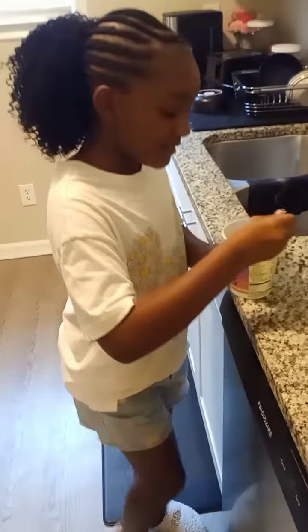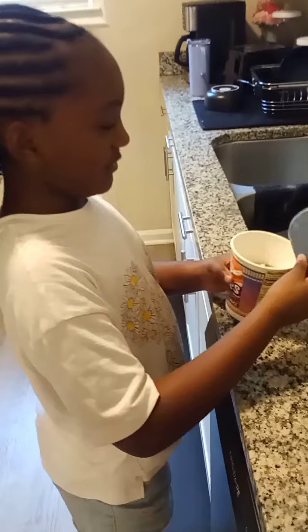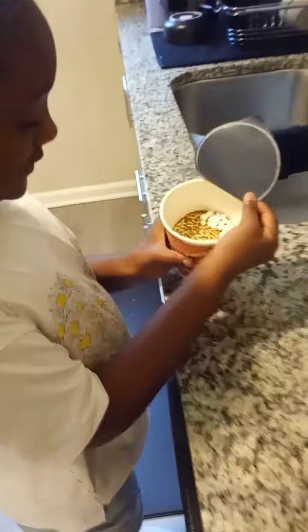Today we are going to try the Cup Noodles S'mores edition. Got it from Walmart. Here I'm opening up the package — looks like any other cup of noodles.